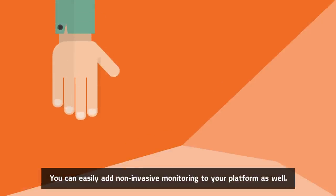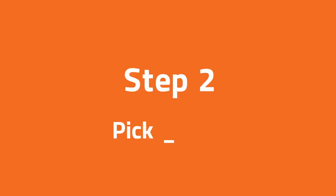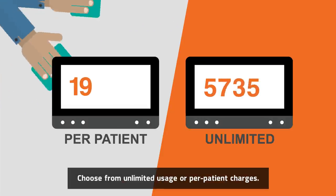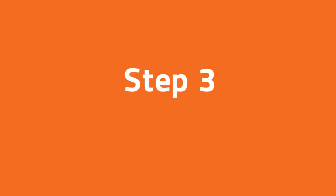You can easily add non-invasive monitoring to your platform as well. Step 2: Pick a plan. Choose from unlimited usage or per patient charges. The decision is yours.